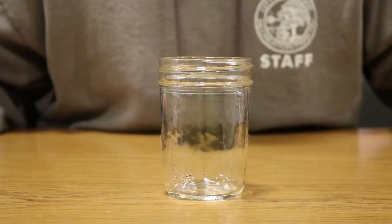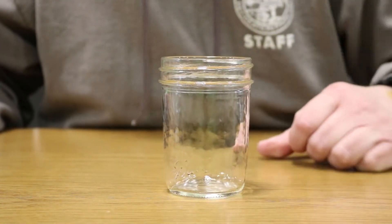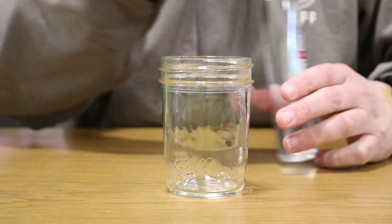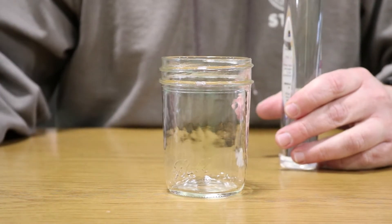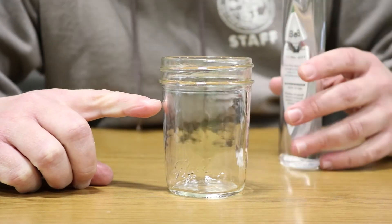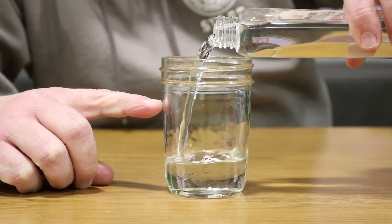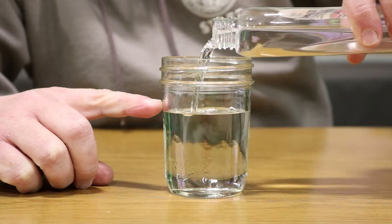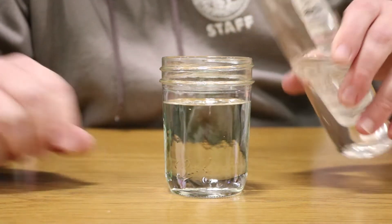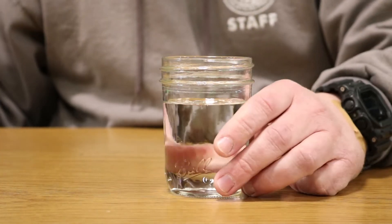Now that we've got the supply list down, we'll go ahead and get set up and show you how it works. To get started, take your jar and fill it about two-thirds of the way up with baby oil — this is the main component.